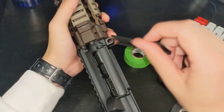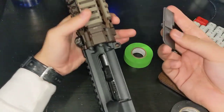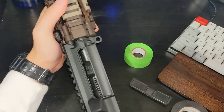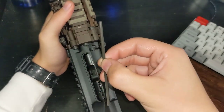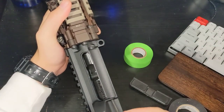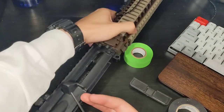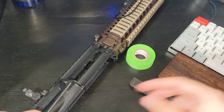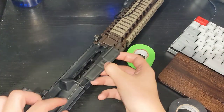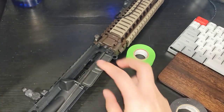So now we got it off, now it's time to put it back on. Get your dust cover rod, make sure it's facing the correct way. Start it in the hole — it's a bit difficult to show on camera. Once you have it started just a little bit, you can put on your dust cover.